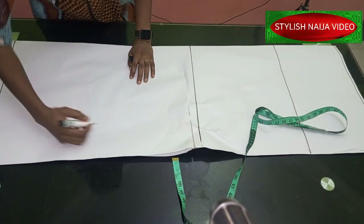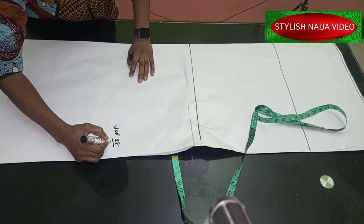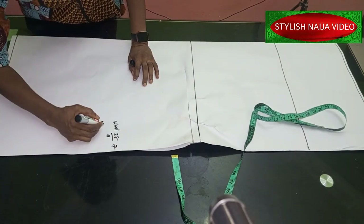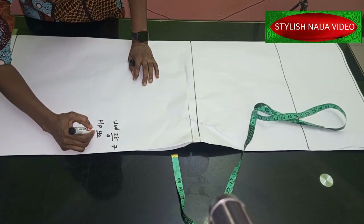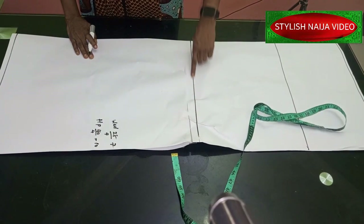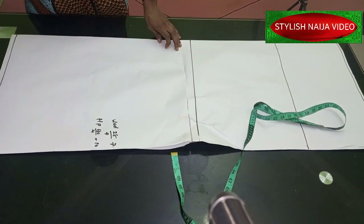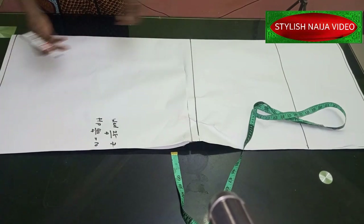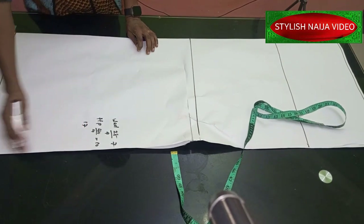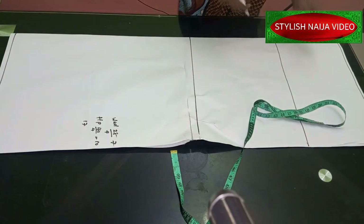For the waist measurement we're using 28 inches — we divide 28 by four to get seven. For the hip measurement, the hip is 40, divide by four to get 10 inches. I'll show you how to get the knee measurement directly as we go. For the down part, it depends on how flowing you want your skirt to be — for mine I'm going to use about 17 inches.